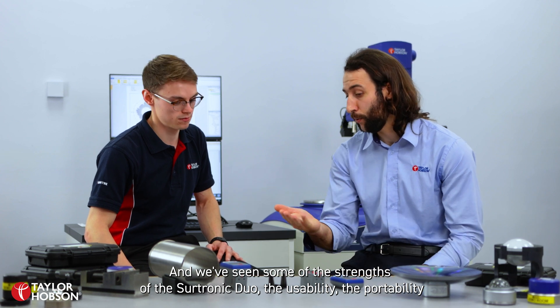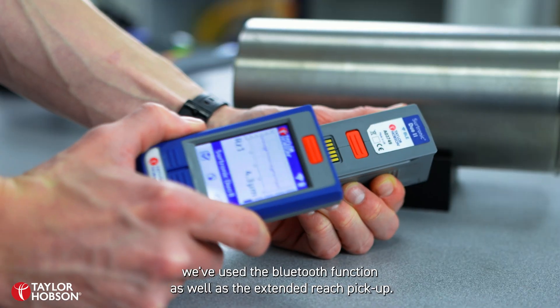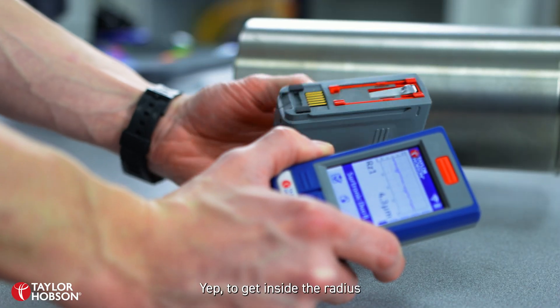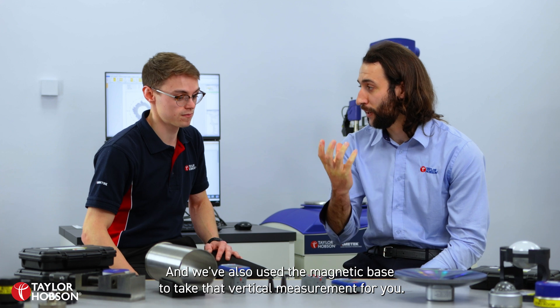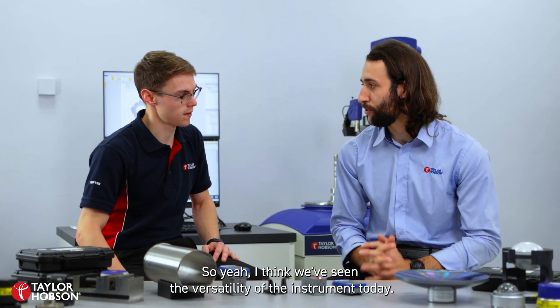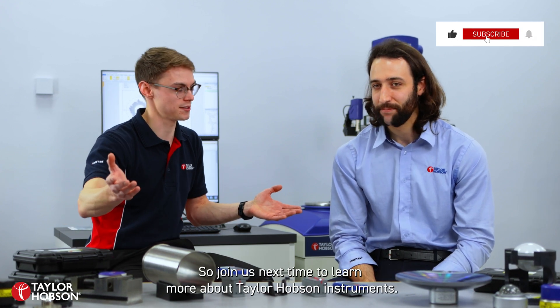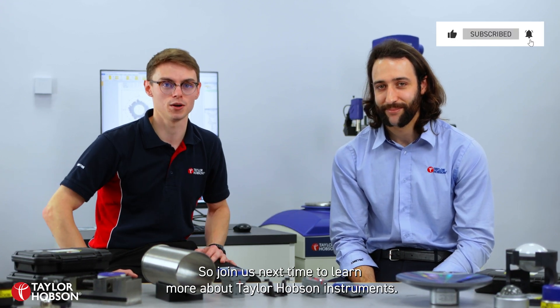The usability, the portability — we've used the Bluetooth function as well as the extended reach pickup to get inside the radius. And we've also used the magnetic base to take that vertical measurement. So I think we've seen the versatility of the instrument today. We've learned so much. So join us next time to learn more about Taylor Hobson instruments.